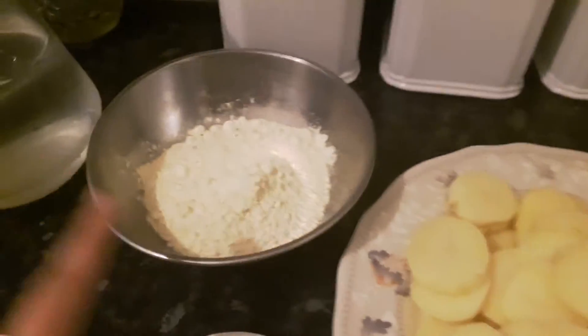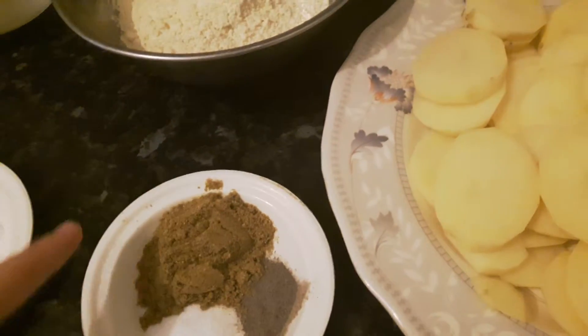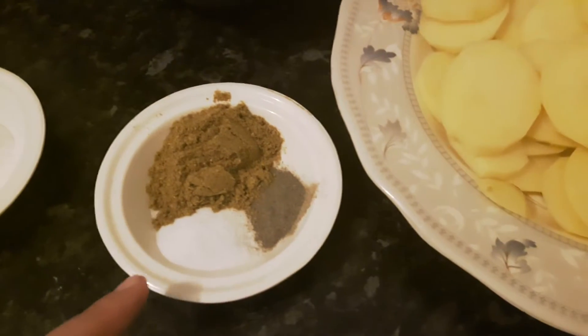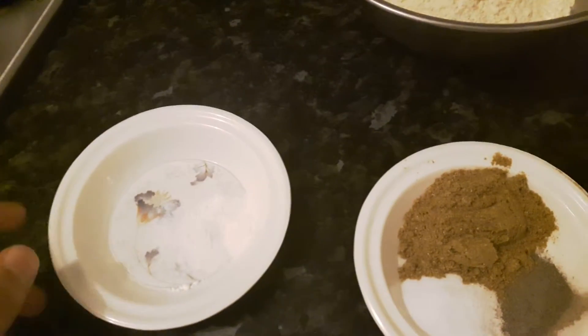We're going to need two tablespoons of coriander, one teaspoon of salt, and one teaspoon of pepper — pepper is optional.